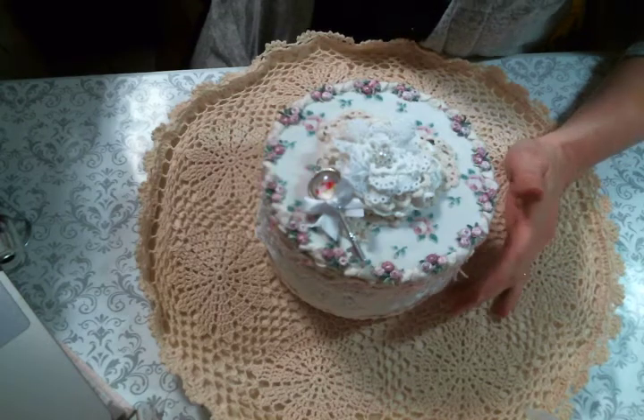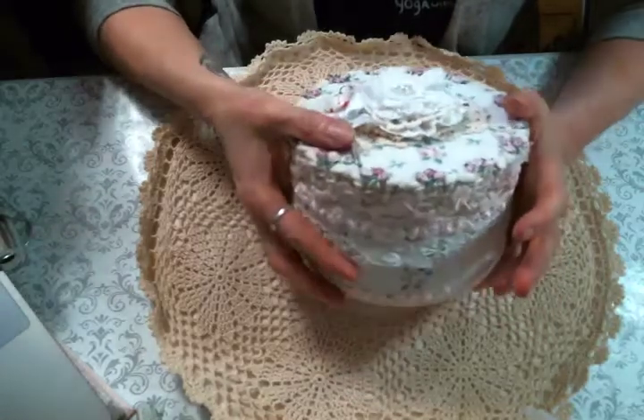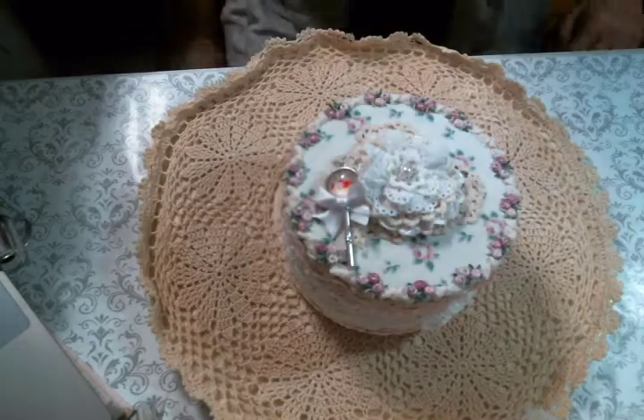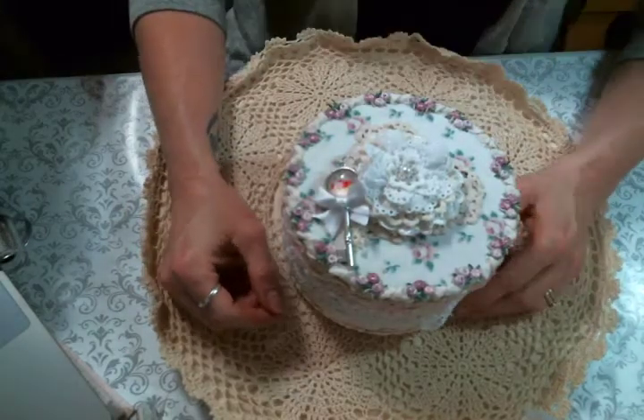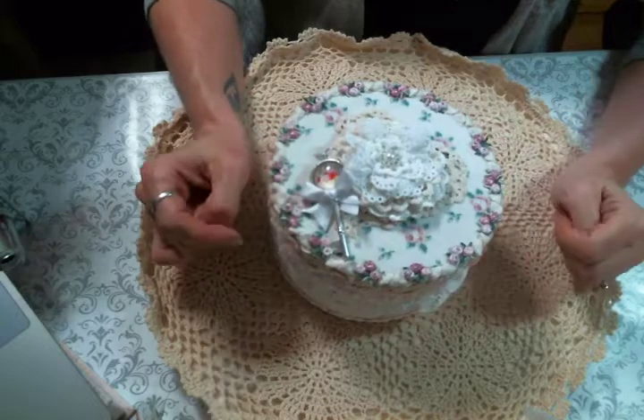Hi everyone! Amy Love here and I am here to share with you today an altered box that I've created. I've got a couple boxes sitting over here that are gessoed and ready to play with, and today was my day off so I got to do that and I had the best time.